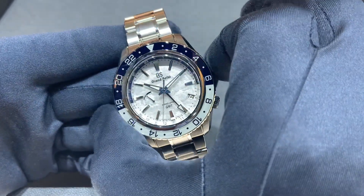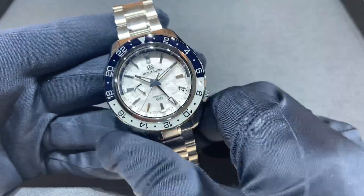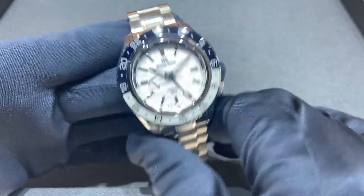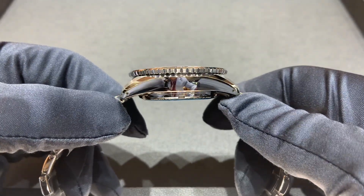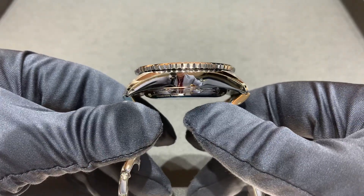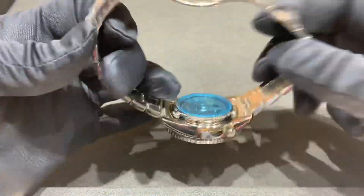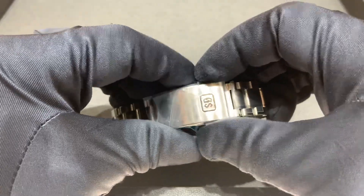Case dimensions measuring straight across the bezel and case: 43.7 millimeters — just about 44 straight across. We have a 15 millimeter case height, 50.5 millimeters lug tip to lug tip, and a 21 millimeter lug width tapering to 20 millimeters at the deployant clasp.